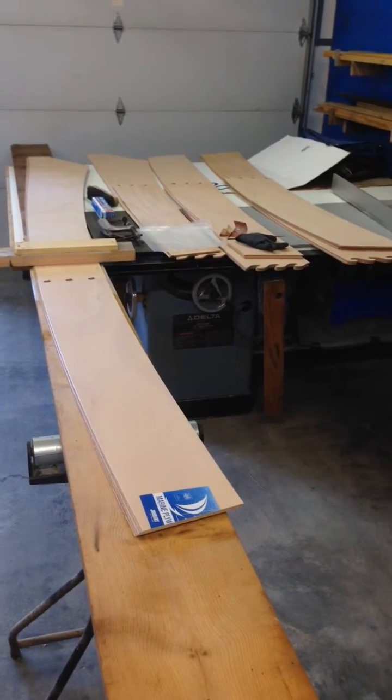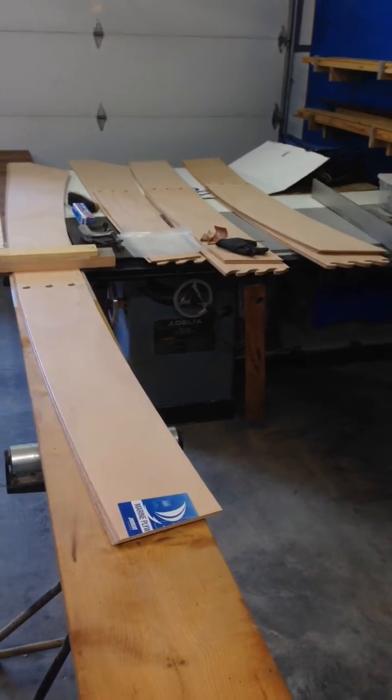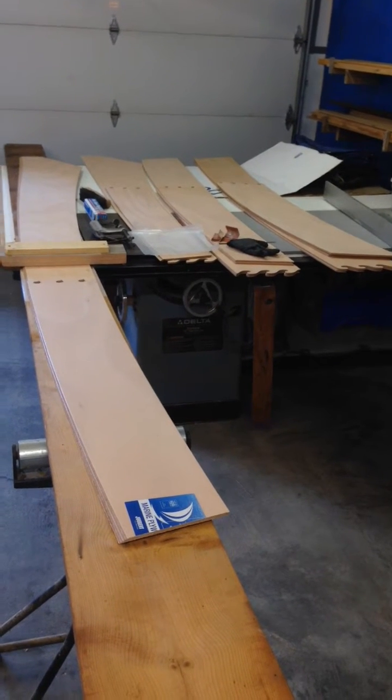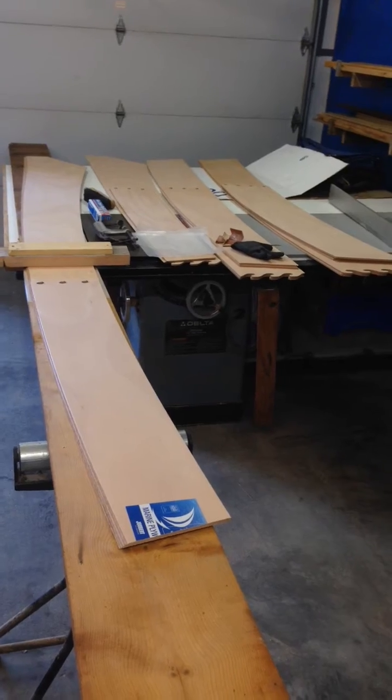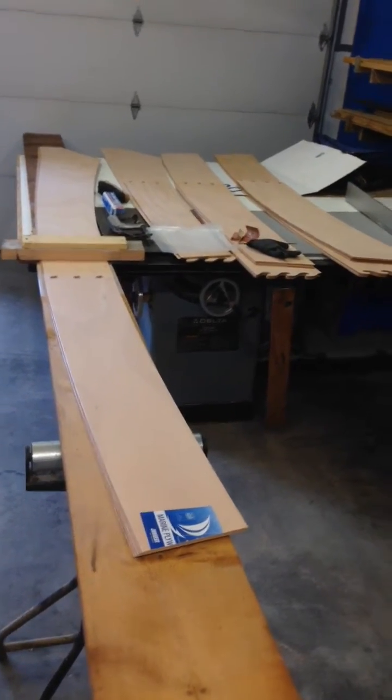My next step is to assemble the panels that comprise the hull of the boat. There are three panels on each side and each panel is two pieces. What we've got here is a puzzle joint that holds the boat together.